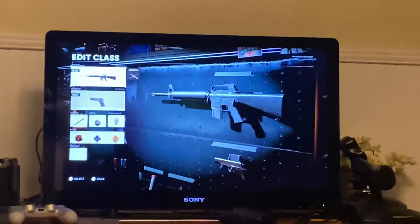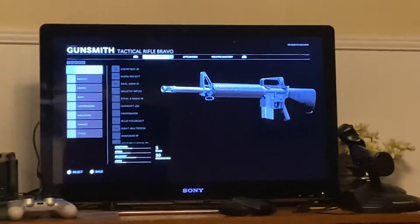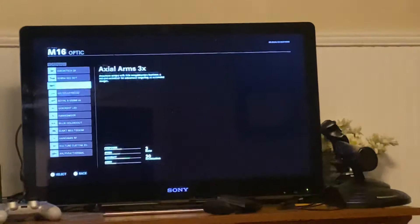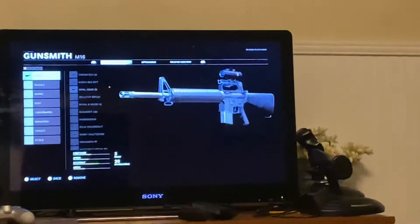So first we're going to need the M16, and then we're going to go into the Create class. Get the Axel Arms 300 — this is just like the one that he used.